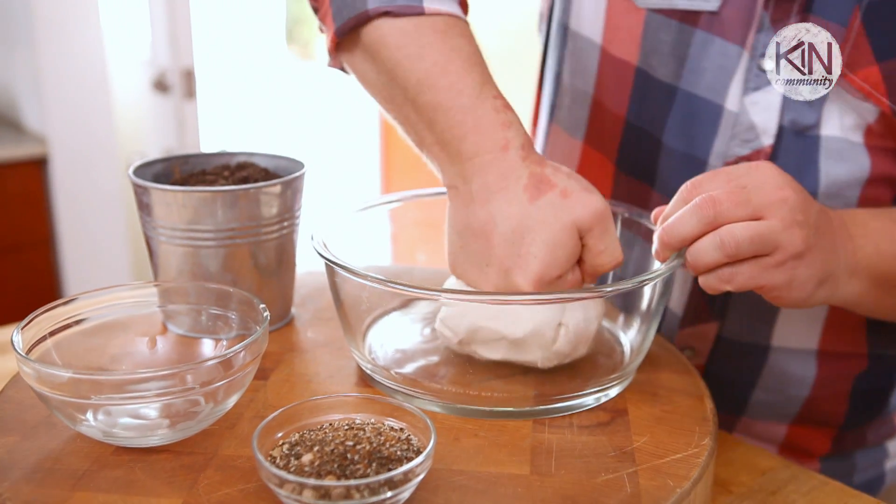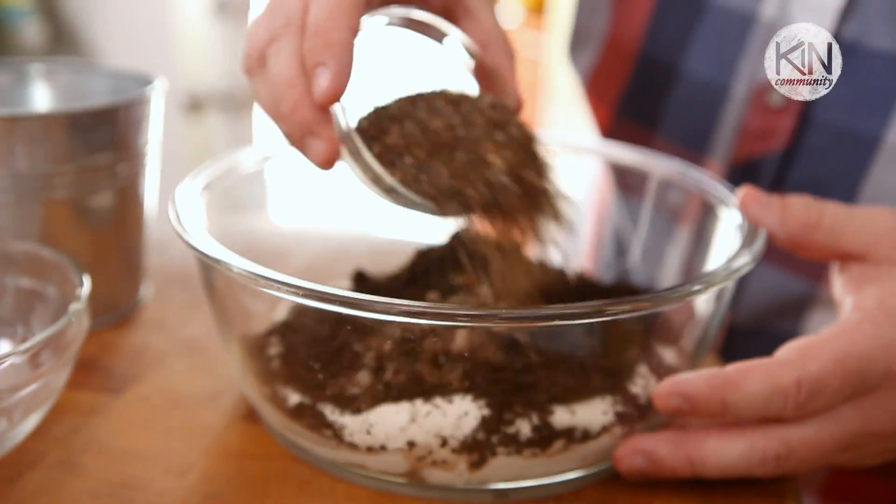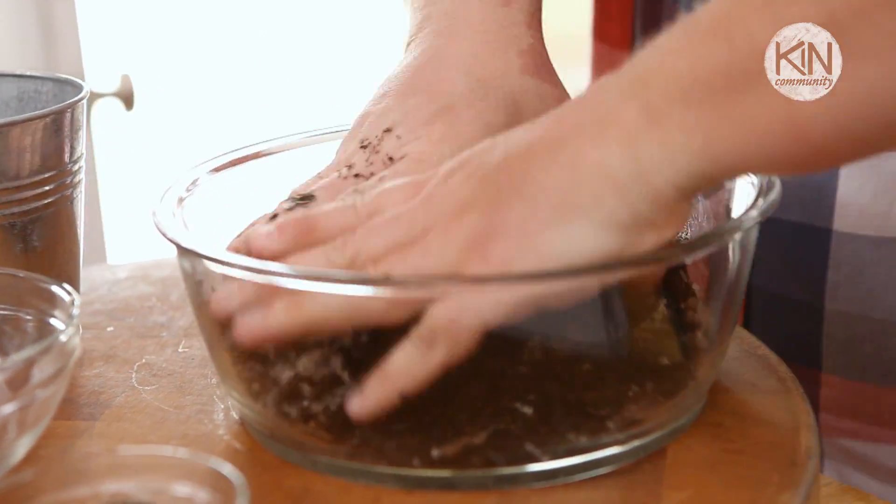We're going to begin by placing the clay in a large bowl. On top of that, add your compost and your seeds, and then just begin kneading to mix it all together.